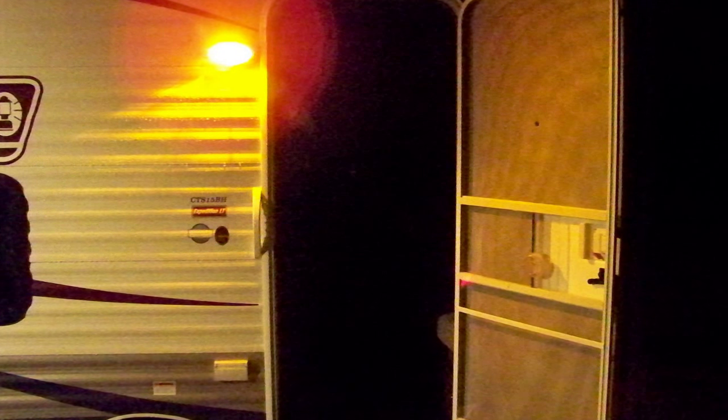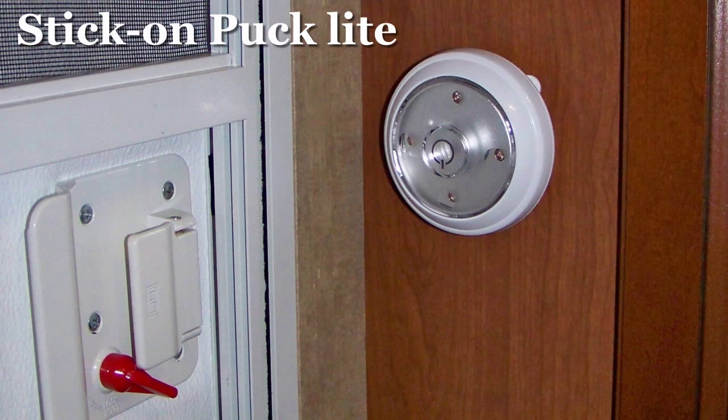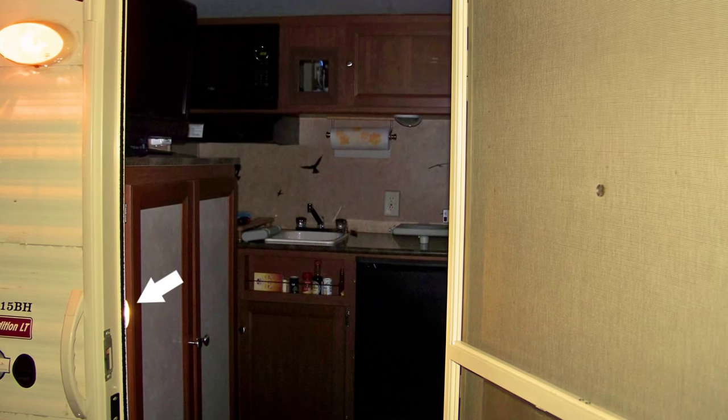When you come back to the camper in the dark of night and you can't see inside, a simple battery-operated stick-on puck light inside at the door will quickly light up the interior of the camper.